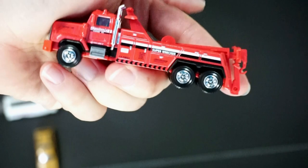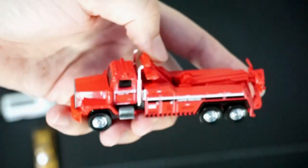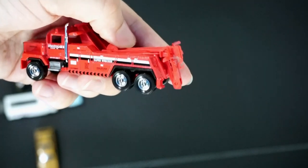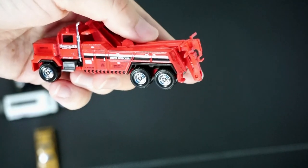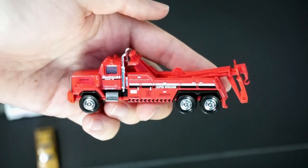So there we go, ladies and gentlemen — the Matchbox cars that I was able to find recently. Hopefully you guys enjoyed this video. I'd love to interact with you guys in the comments. Thank you so much for watching my videos and until the next one, happy hunting.